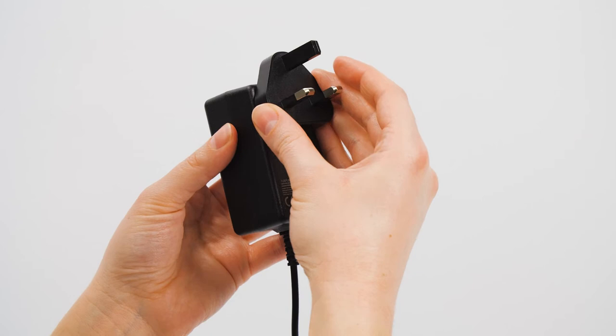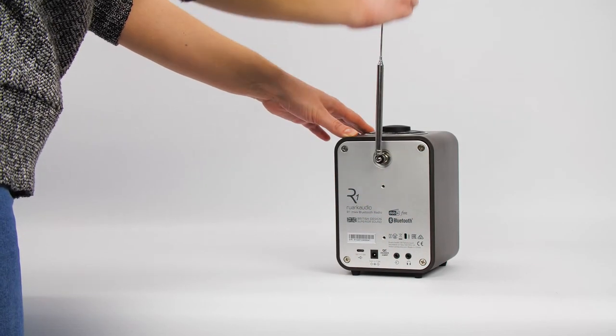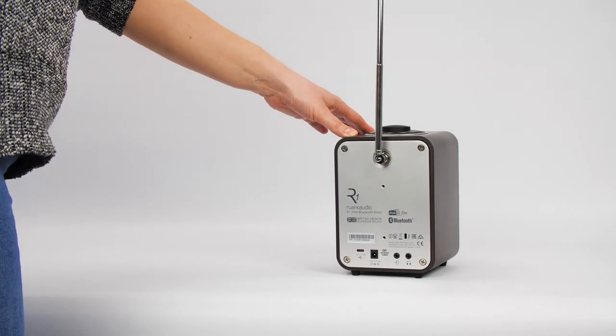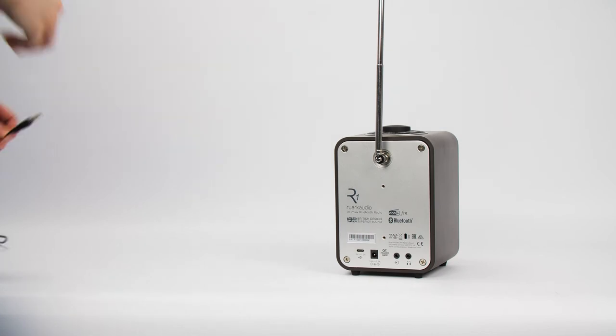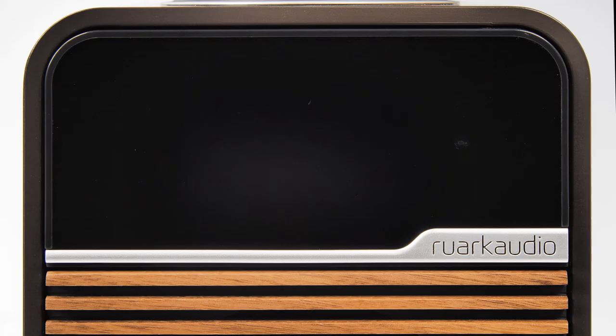Slot the top of the plug adapter into the power supply unit and it will click into place. Fully extend the aerial to ensure you get the best radio reception. Plug the power into the back of the R1 and once it is connected to mains the R1 will go into setup mode.